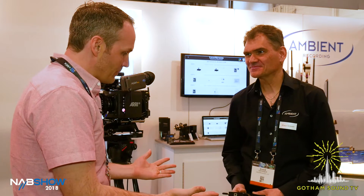Hey, Nick Huston here for Gotham Sound & Communications at the NAB Show 2018, here with Klaus from Ambient. Hello, welcome. Thank you very much for having us. You just announced a new product — what do you got?